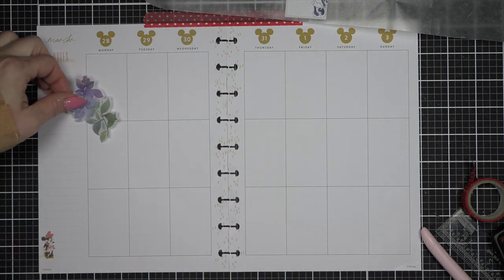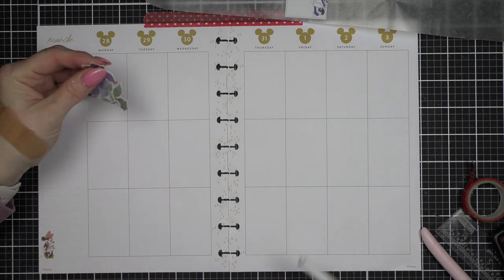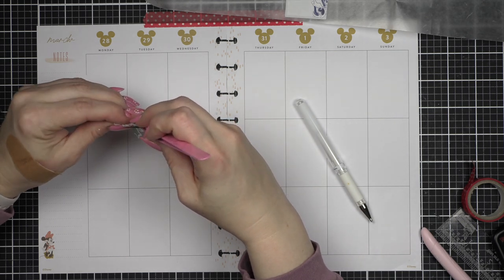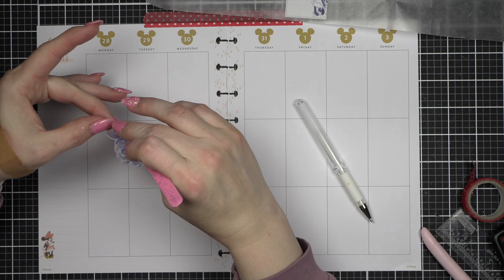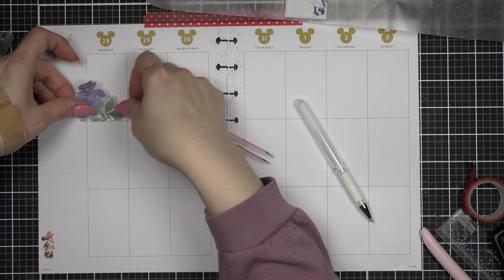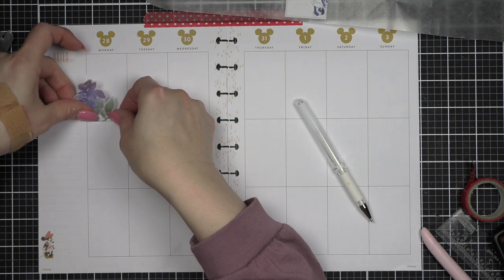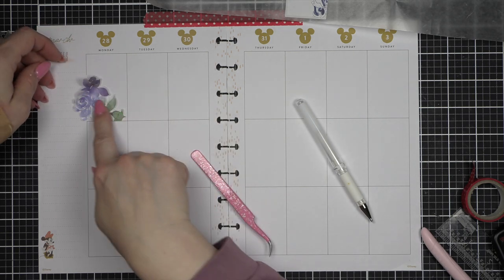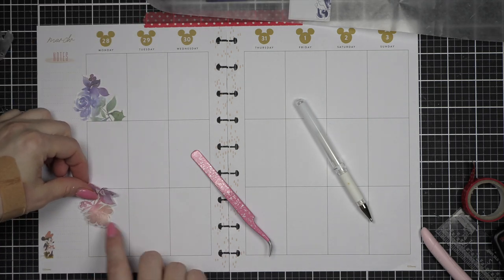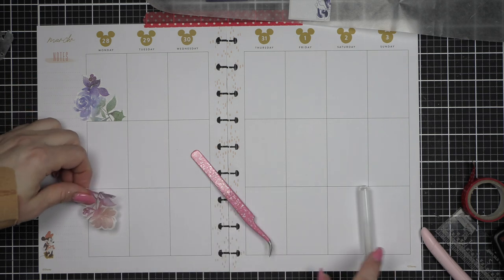I've moved my wax paper out of the way and started by cutting up my washi, and then I'm going to place it along this line. For this spread, I'm actually not going to put boxes in the middle section for the most part — I'm going to do checklists. Mickey takes up a pretty big chunk of that middle section, so I'm going to have to be creative with how I plan for Tuesday, probably up above or down below.